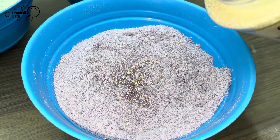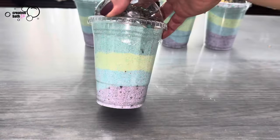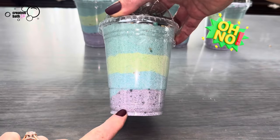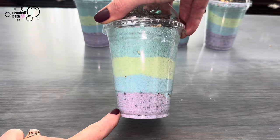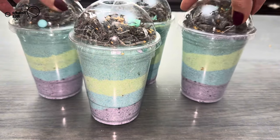I added bath beads to the purple mix because they kind of look like pearls and again that ties in with the theme — but don't do this. After a couple days the mixture around the beads turns dark. You can still use the soak, but it's just not appealing to look at.